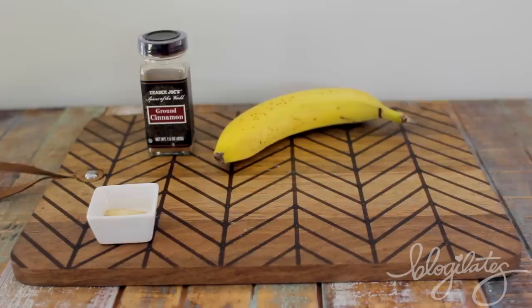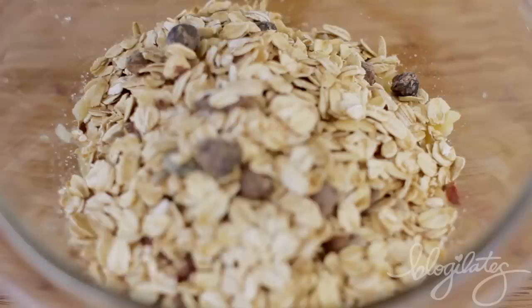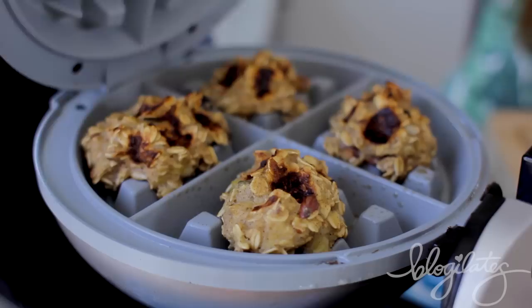Finally, dessert time — I got you covered. These cookies are so healthy and just too easy. Mash up a ripe banana, add an egg, a couple of oats, two tablespoons of raisins, and a couple of packets of stevia to help sweeten it. A pinch of cinnamon, mix it up. Put it in your waffle maker, squeeze it, and after a couple minutes you've got cookies.